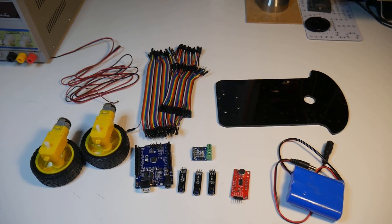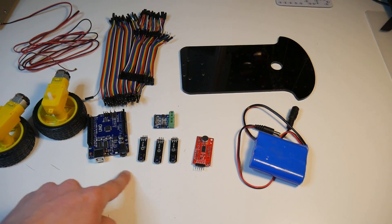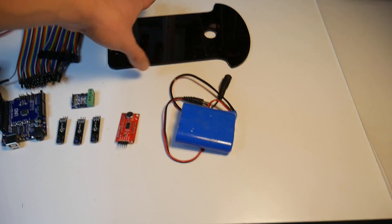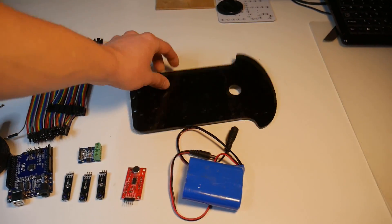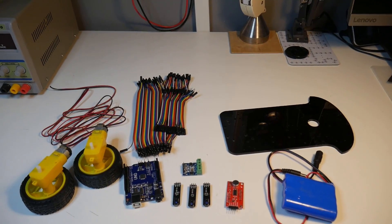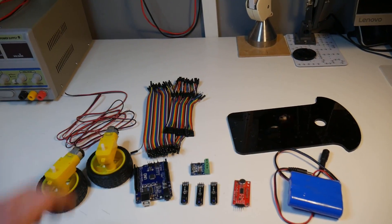Here's everything that we need to build this: two motors with wheels, an Arduino, three line sensors, a motor controller, a sound sensor, a battery, and an acrylic plate. We'll attach all of that to the plate. We also need some cables and breadboard cables. You can find all of the links in the description, and maybe also a link to a kit with all of that.